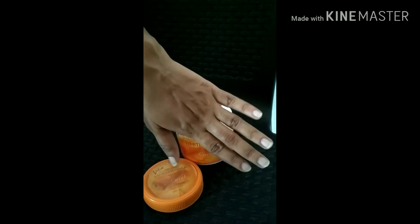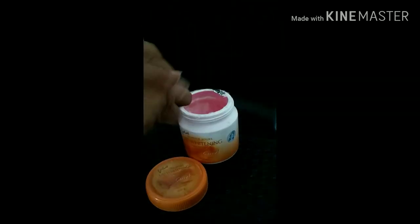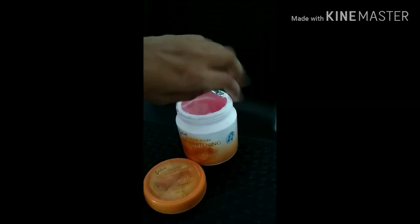If you were to use it and see the results, you can recommend it. I recommend it to you, and note there can be some side effects.